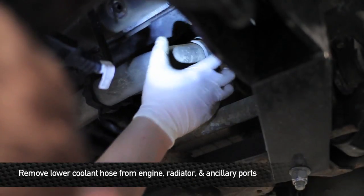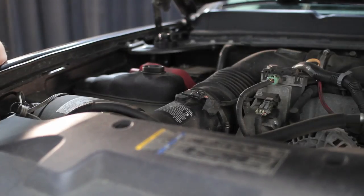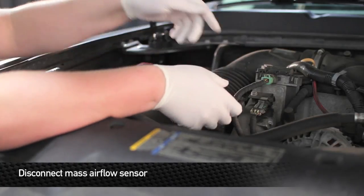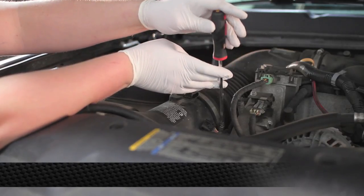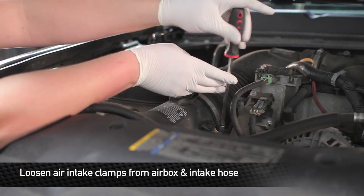Next, remove the lower hose from the radiator and the engine as well as from the two ancillary ports. In order to remove the rest of the hose, we're going to have to remove the factory intake box. First, unplug the mass airflow sensor, then loosen the two clamps that hold the pipe onto the airbox.